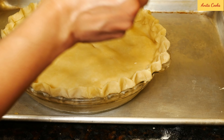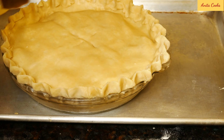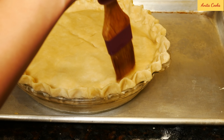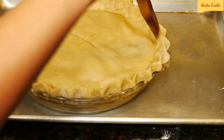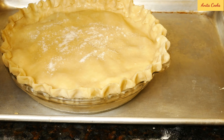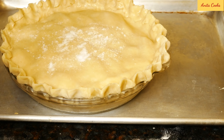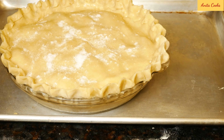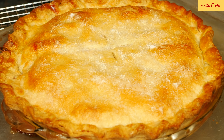Brush all over with the beaten egg white. Sprinkle sugar on top — you can use regular white sugar or turbinado sugar, which is coarse and sparkles on top of the crust. Place the sheet tray in the middle of the heated oven for 20 minutes. After 20 minutes, turn the temperature down to 375 degrees Fahrenheit or 190 degrees Celsius and cook for 30 to 40 minutes.